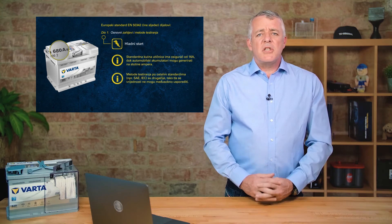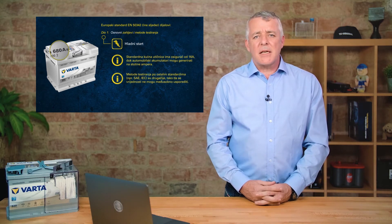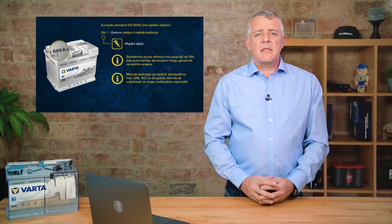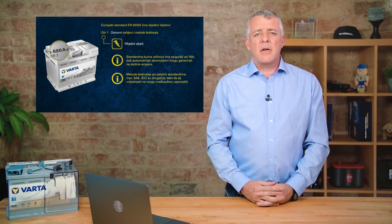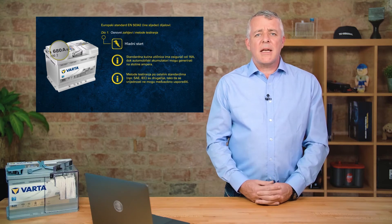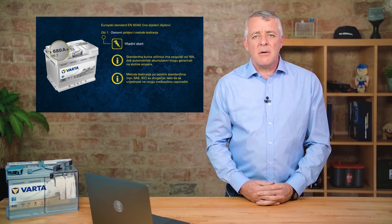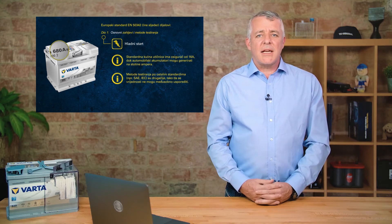It's important to remember that different batteries have different standards. When changing a battery, it's important to compare the standards and make sure you fit the right battery. Similarly, when using a handheld battery tester, you must select the correct standard for the battery you're testing, because you are then selecting the correct algorithm to check the battery properly.